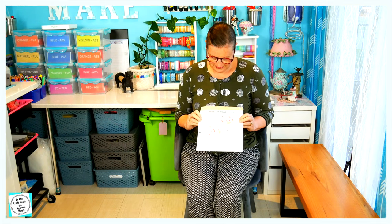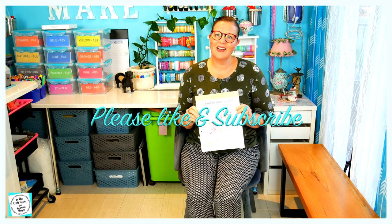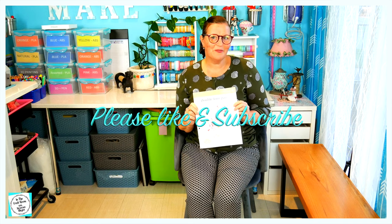Edition two also comes with the fabrics to make the double four patch. I look forward to getting stuck into that next. Until next time, see you in the craft room.